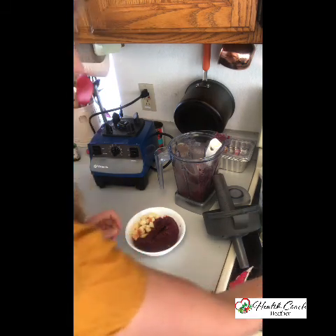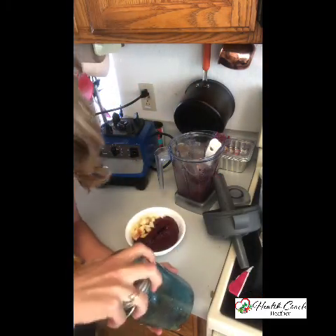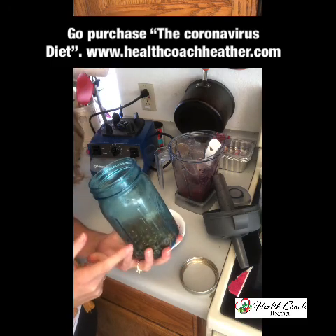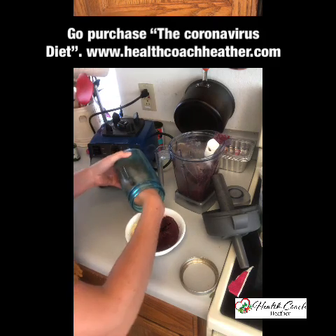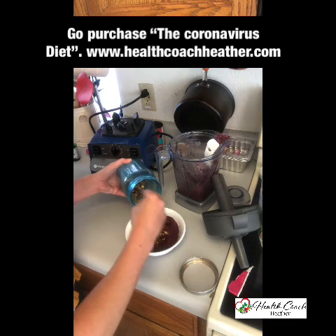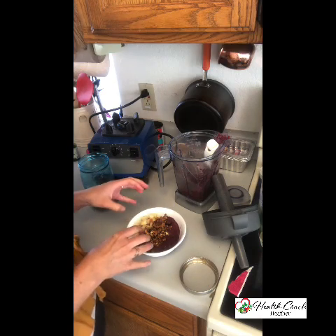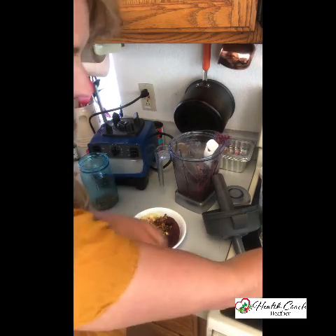We're going to add some homemade granola. This homemade granola recipe is in my coronavirus diet — if you'd like this particular recipe, it's an amazing one, you'd have to go purchase that. I'm going to throw some granola on there. My homemade granola doesn't have any gluten in it — it doesn't even have oats in it, that's how amazing it is.